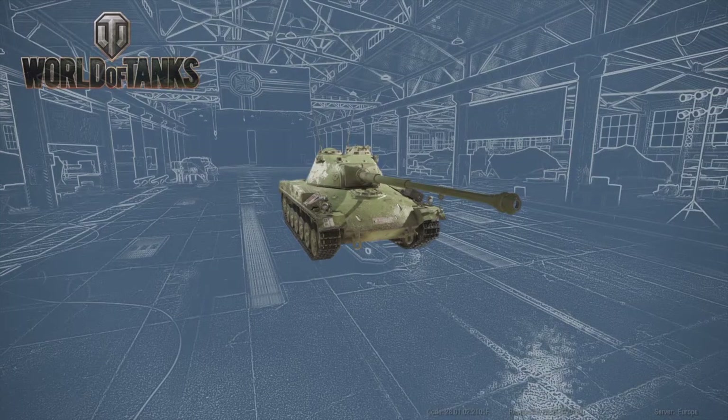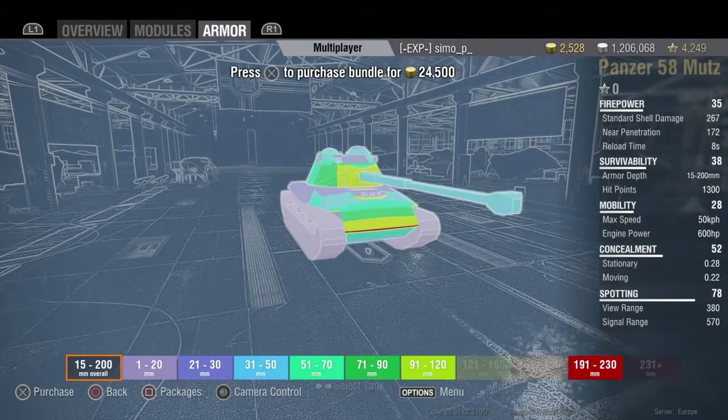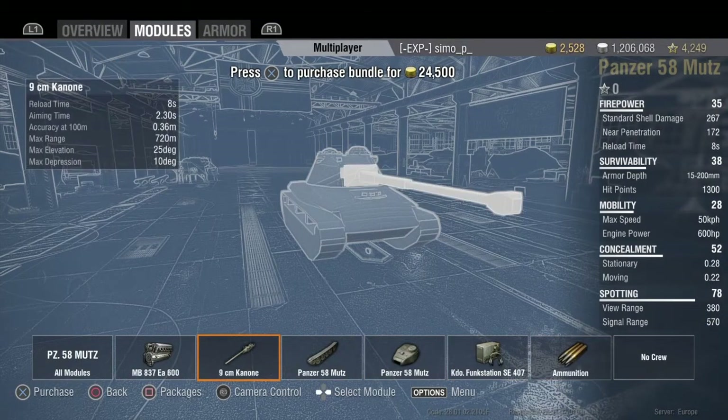I want to just jump straight into having a chat about this tank — what it looks like, if it's going to be any good, and if it's worth the money. These tanks are being released individually now so we can weigh it up properly. First, the gun: the hard stats show about 1800 DPM. Comparing that to the STA-2, which is probably the best tier 8 premium available right now...